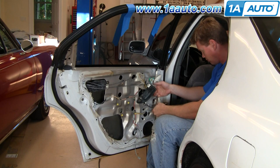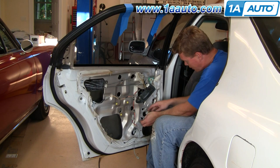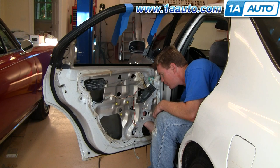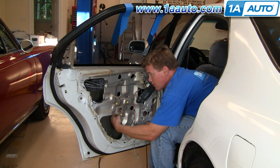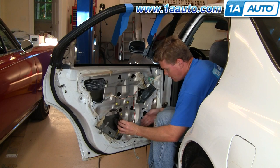The last thing before you remove the regulator — this is where your power window harness hooks in. Press this tab and pull it up and out. Then you can reach up through here, push the window motor up and through, and then your regulator comes out and the assembly comes out through this hole.